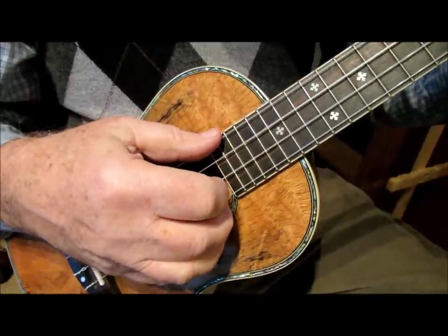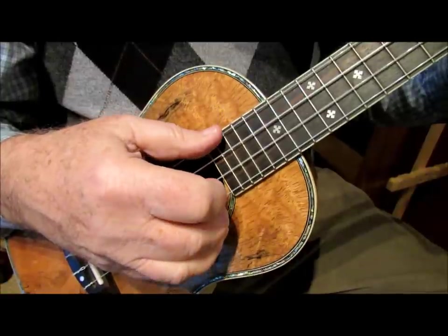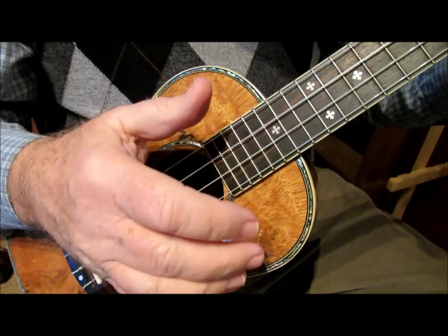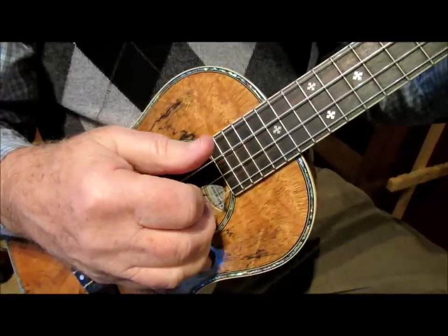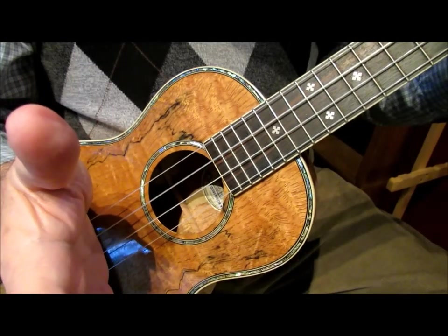Try that with me: pinch, thumb, index. Again — pinch, thumb, index. Now that's the first half. The second half is very simple: just play the fourth string with the thumb, play the middle finger on the first string, and play the thumb on the third string — and that's it.